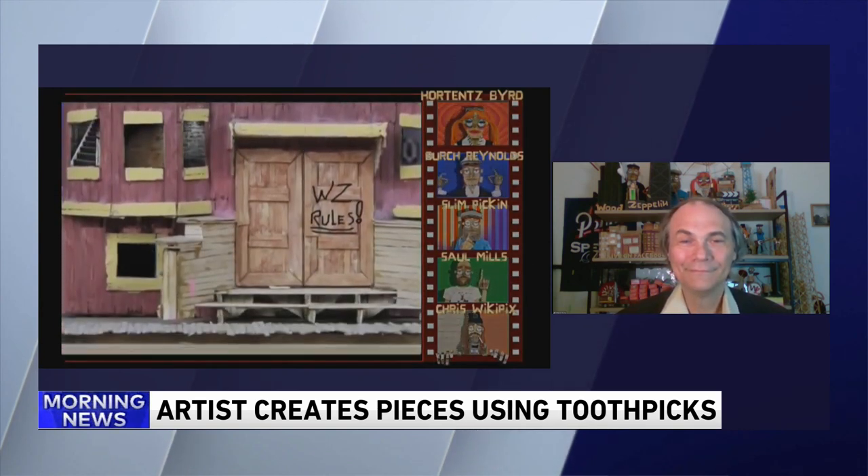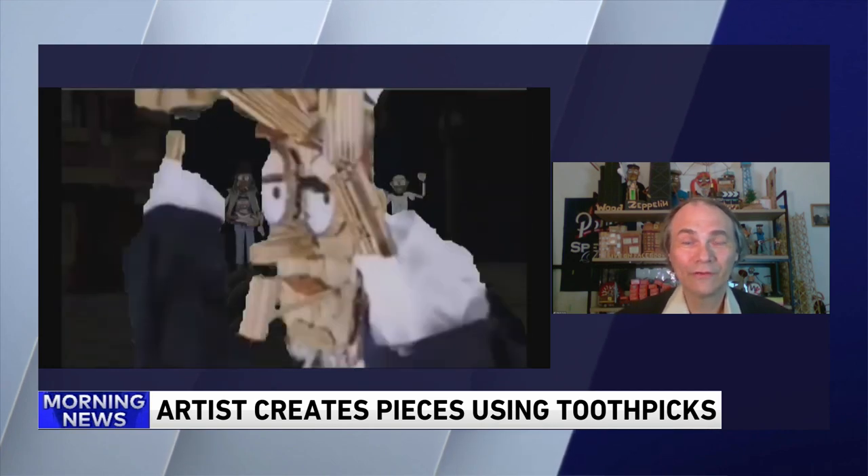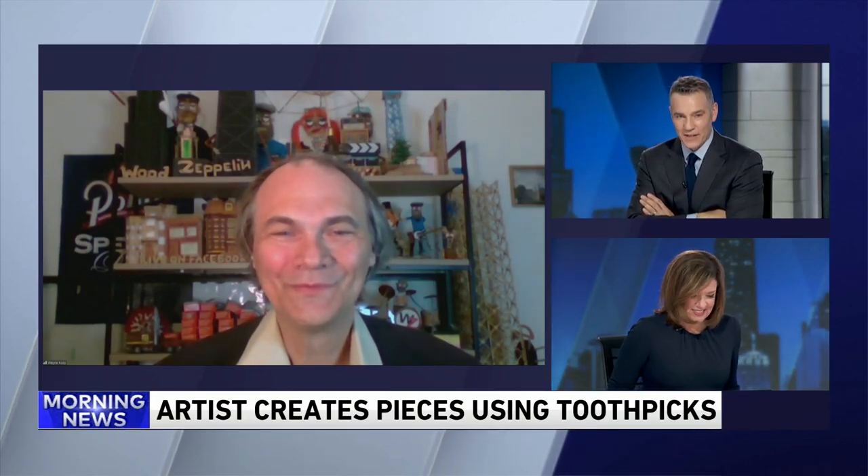Have you ever thought of moving on from the medium of toothpicks into something else? Well, I could go into popsicle sticks, but I'm sure my neighbors would want to kick me out of the neighborhood. I think the art pieces would get pretty large. Well, Wayne, keep up the good work and keep sending us your Wood Zeppelin animations — we love showing them on the air.